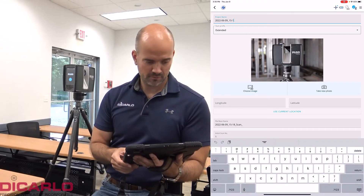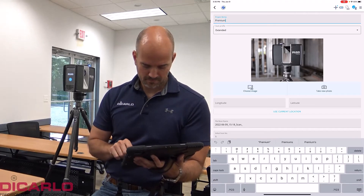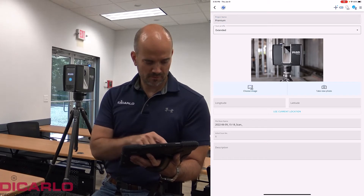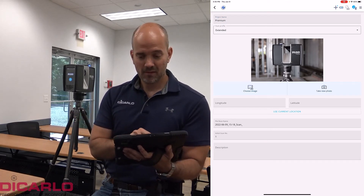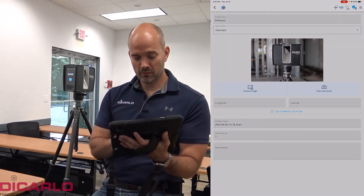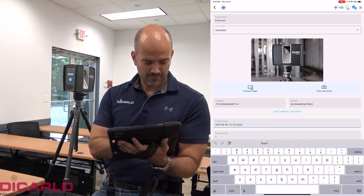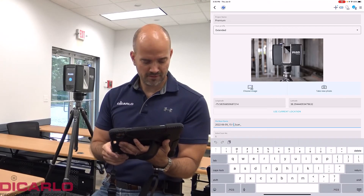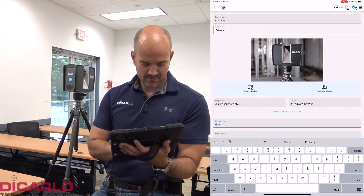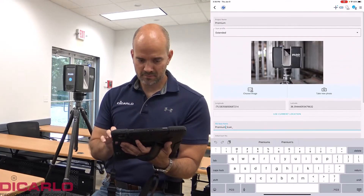If you don't give it a name, it'll default to today's date and time. I like to rename my stuff, so I'll call this 'Premium Return.' It can also embed latitude and longitude — if you have location services on on your tablet, you can use your current location. I'll say Allow. This is our office here in Salisbury.